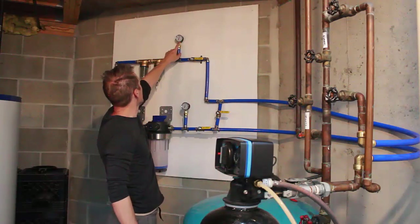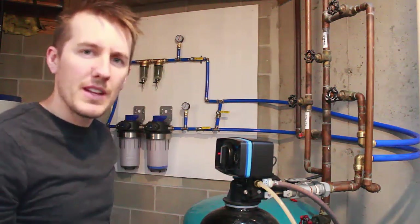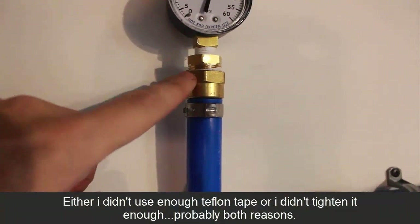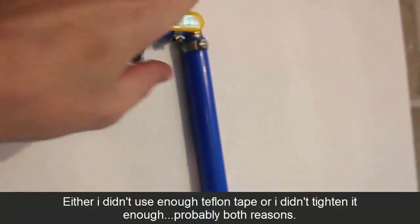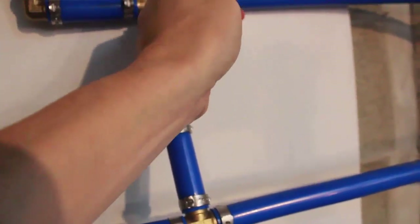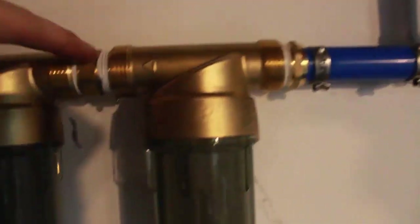We have 35 PSI here, 35 PSI here, and right off the tank we have 38 PSI. Unfortunately, it looks like we have two small leaks — none of them are leaking out of the SharkBite connections. I have a small leak right here and a small leak right up here. They're both leaking out of the fittings that I did. So I'm going to close this, close this one, and open the bypass.